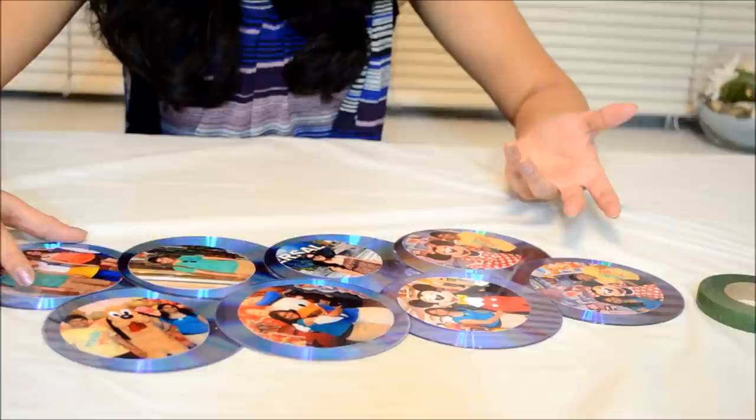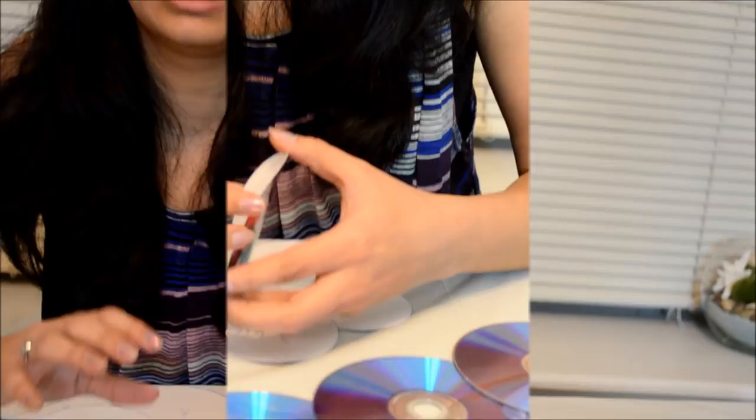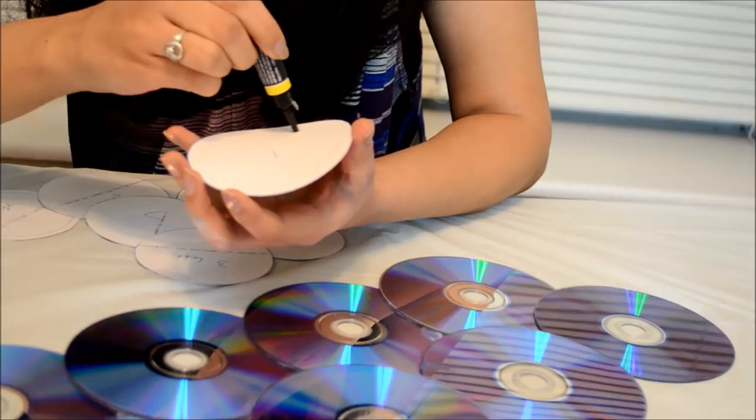After placing the photos on the frame, number them in order to avoid confusion. Now we are done with everything. The last step is to fix all these photos on the frame — apply some glue behind the photograph and paste it on the CD which we are using as a photo frame.